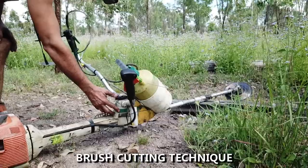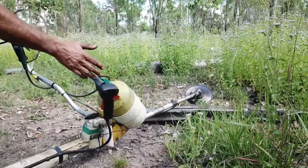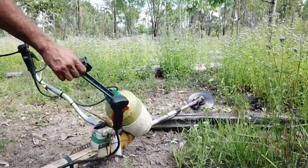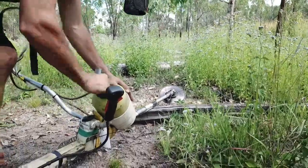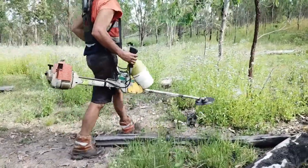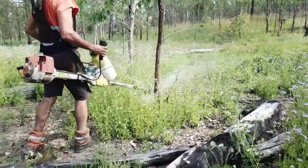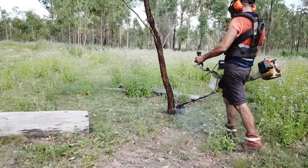Brush cutting is the use of a large powerful brush cutter with a saw blade tip on the end and an aftermarket spray pack attached to spray stems after they have been cut. The brush cutter is used to cut the stems off at ground level and can be sprayed instantly with a herbicide treatment.